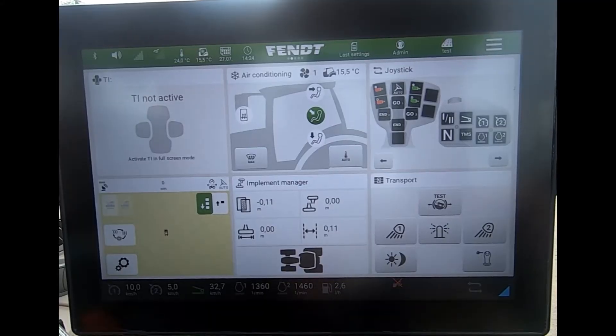If I have a tractor with guidance, I can activate a quick steer feature, which just helps speed up the steering angles. I can go to a full lock in a reduced number of turns of the steering wheel.